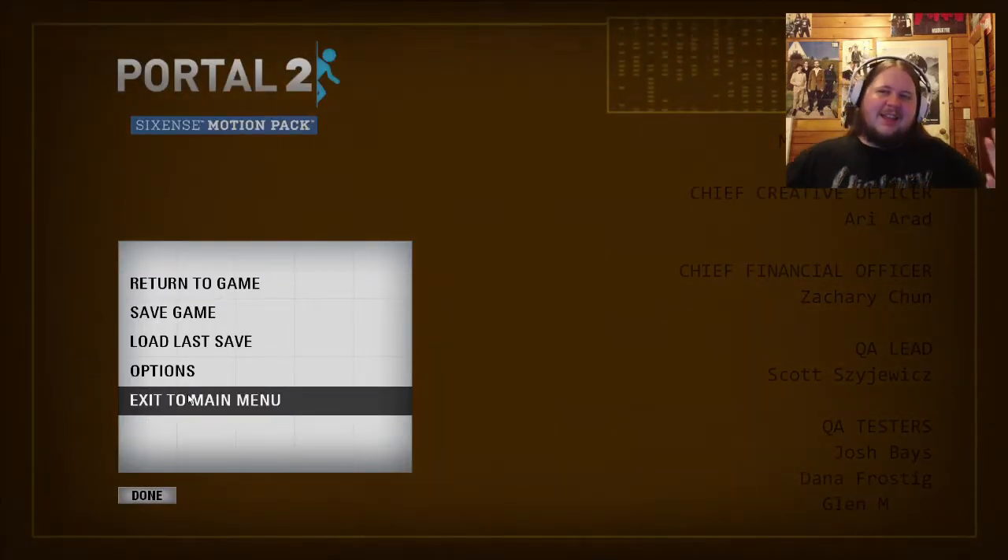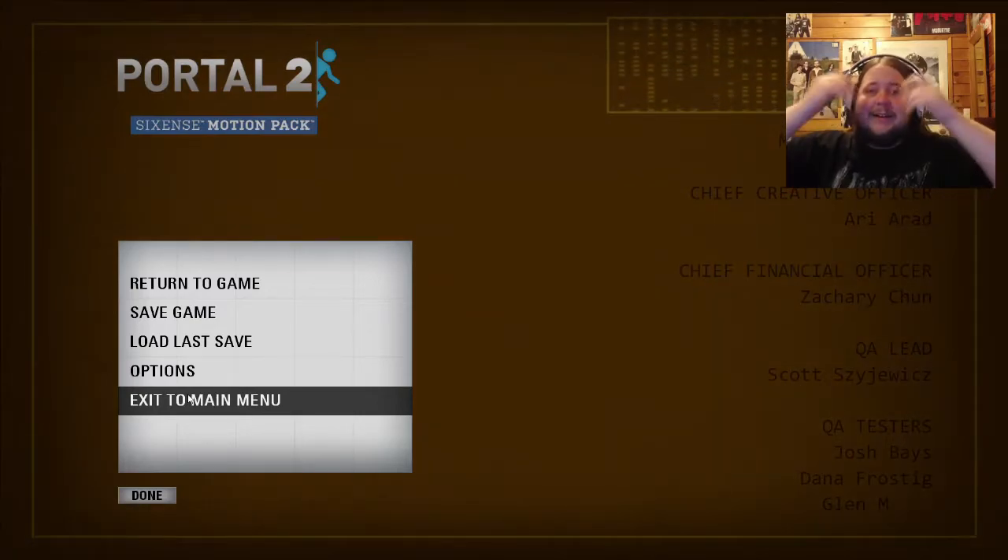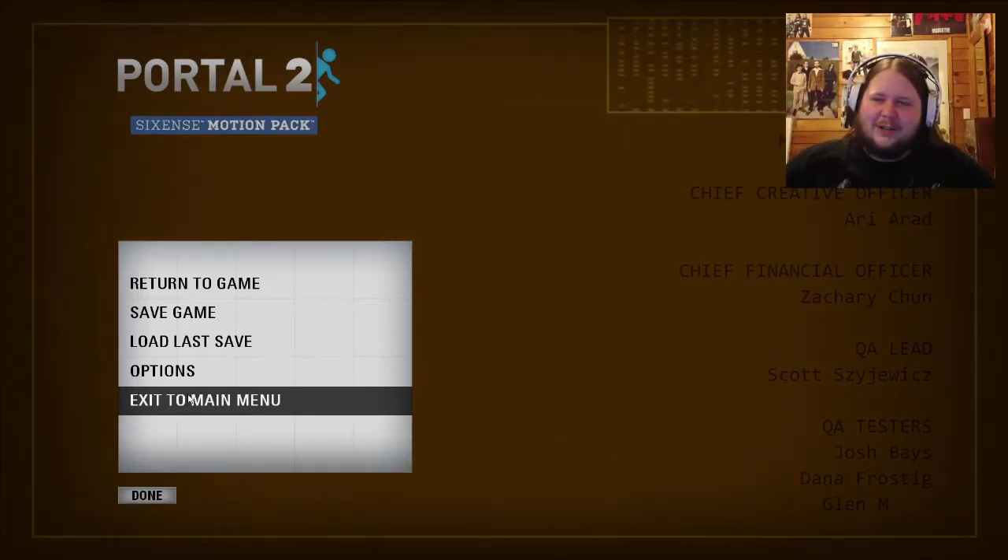Just a random one-off episode I decided to do today - I actually wasn't initially going to do these levels. There was something else I was going to record but then I decided to go back and revisit Portal 2 again just for a one-off. I was planning to do this recording at some point in the future.